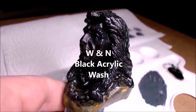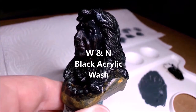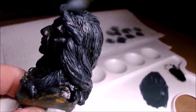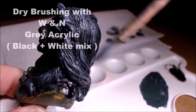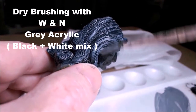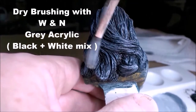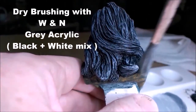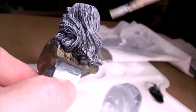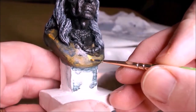Now here you can see the bust has been given a couple of very dark washes — a wash of black acrylic. Now it's dry, and I'm giving it a nice dry-brushing of grey all over the hair. Here's a second coat of dry-brushing, a little bit lighter, and a third coat. So it's had about three coats of grey acrylic paint.